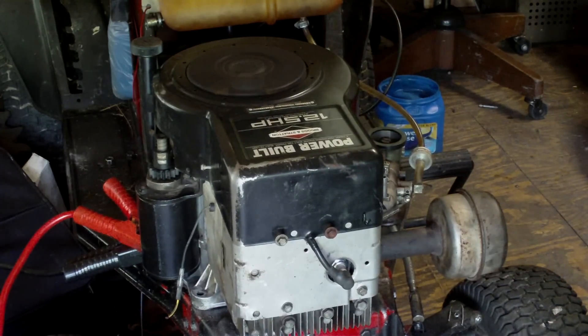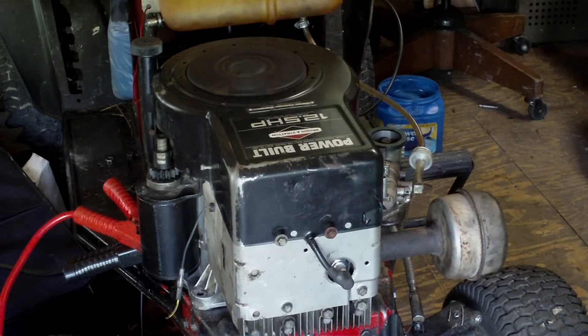I just want to let it run for a little while. You don't want to rev it up too hard — just want to let it idle and run easy.